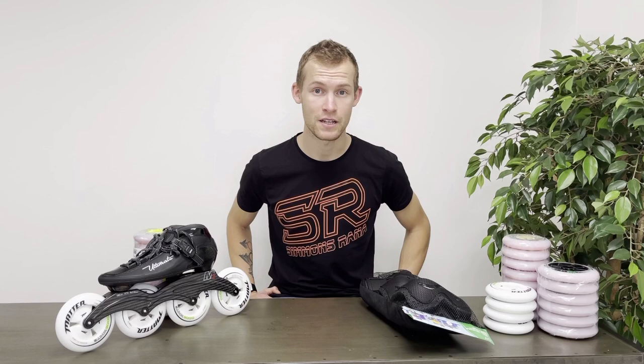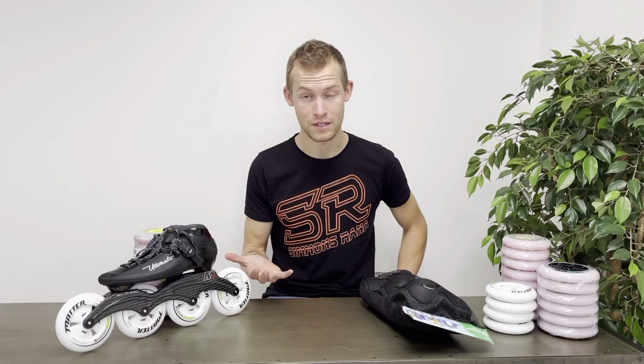Hello skaters, welcome back and thanks for tuning in. In today's video I'm going to focus on inline skating protection. I think it's a very important thing because if we're not on point with the protection it can go terribly wrong — and this goes for all skaters, whether you're a newcomer or beginner who obviously needs a little extra protection, or an experienced skater. It's a dangerous sport; we can go really fast and some people consider it an extreme sport.